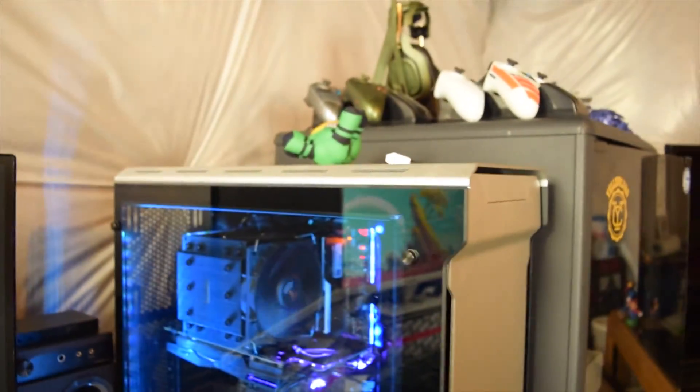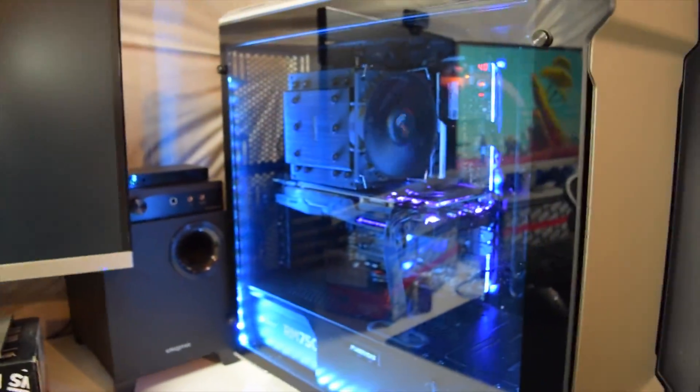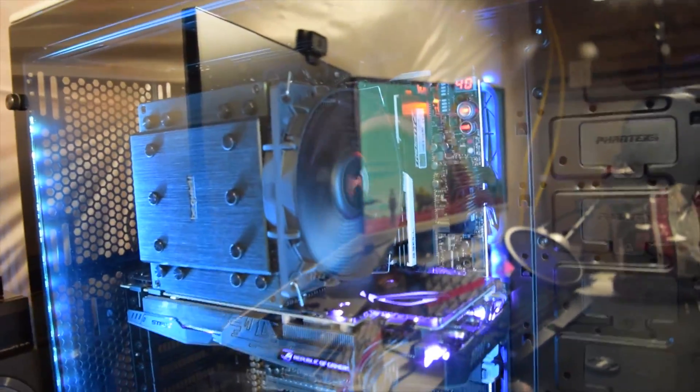I'm going to add some parts, but first off we're going to do something cool. My motherboard is the Asus ROG Rampage 5 Edition 10 — big name. Basically the best motherboard you can possibly get. It's an X99 motherboard with literally every feature you would ever need.